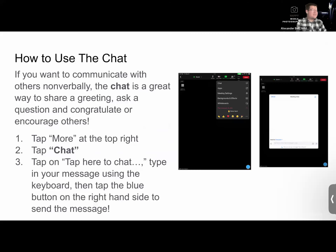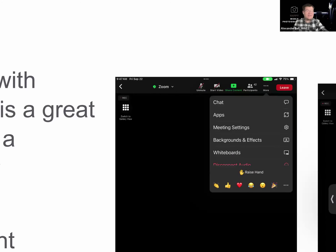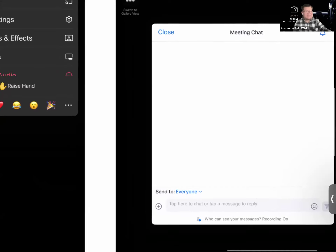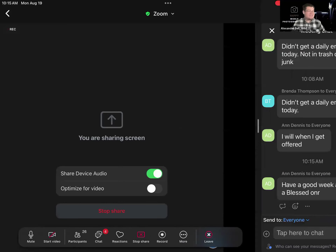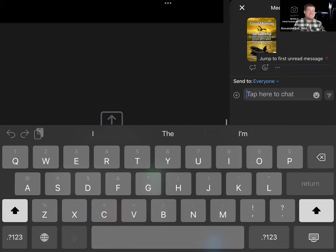If you want to communicate non-verbally, the chat is a great way to share a greeting, ask a question, send a photo, send a congrats — anything you'd like. You can tap More if your toolbar is at the top and hit the first option that says Chat. On the meeting chat window, tap where it says 'tap here to chat,' type your message, and send it using the blue button on the right. If your toolbar is at the bottom, simply hit Chat and type your message.